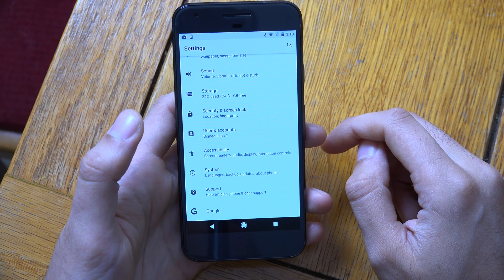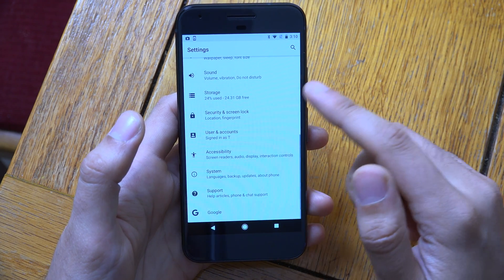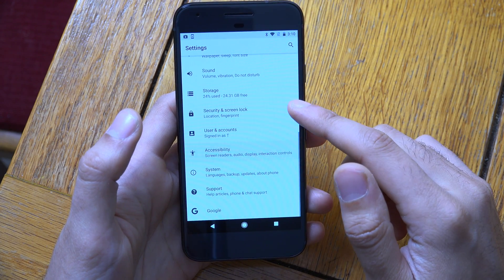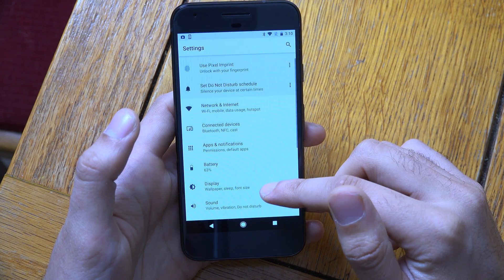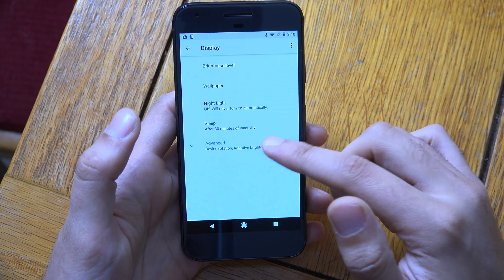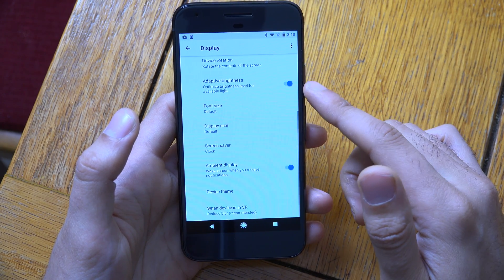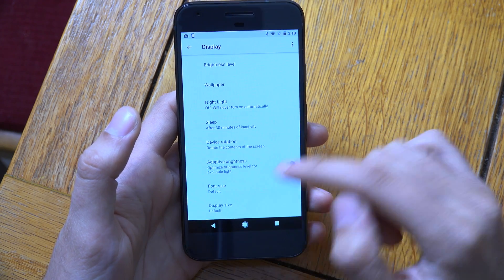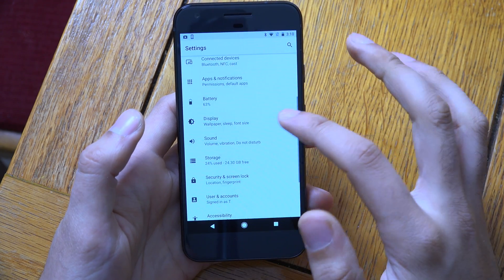You can also do some custom shortcuts on the lock screen and change where the shortcuts go to. If you just have a look in the display settings, it's not that different here.